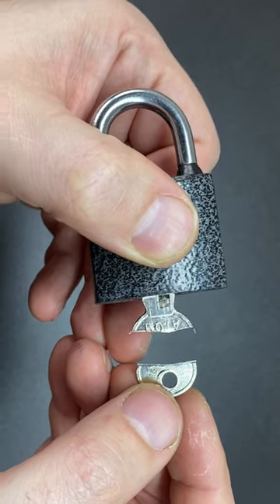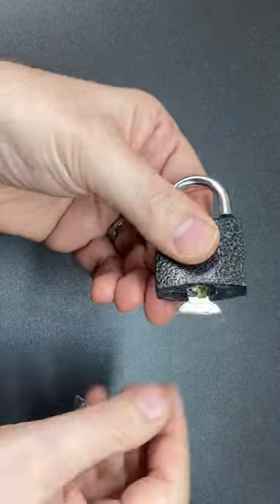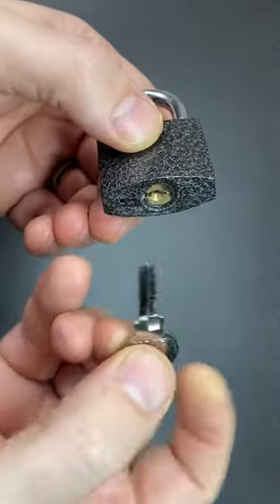It took a lot of effort to actually take half of the key head off. Keys just don't break there, and also you can just turn the remainder of the key and the lock will open anyway without any glue.